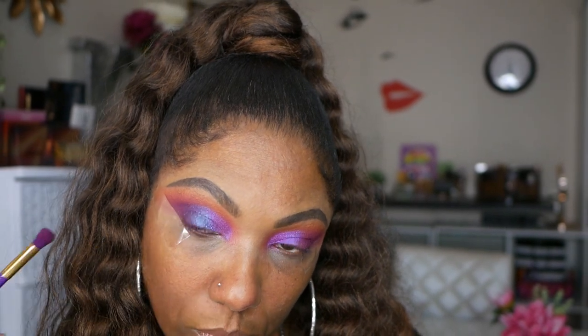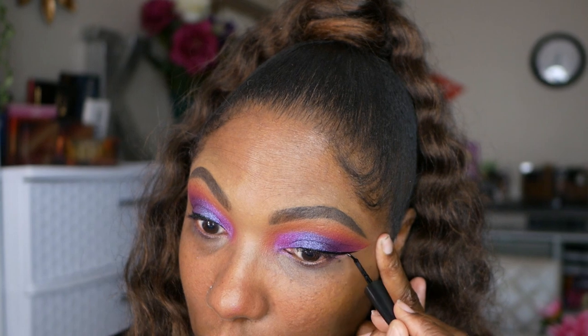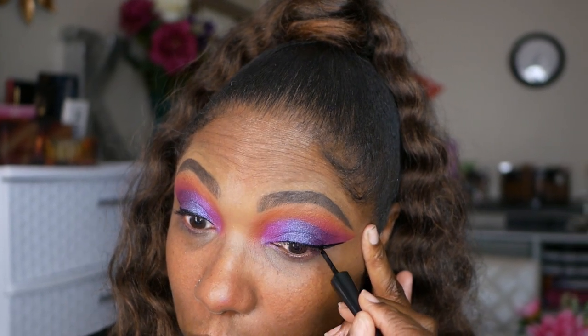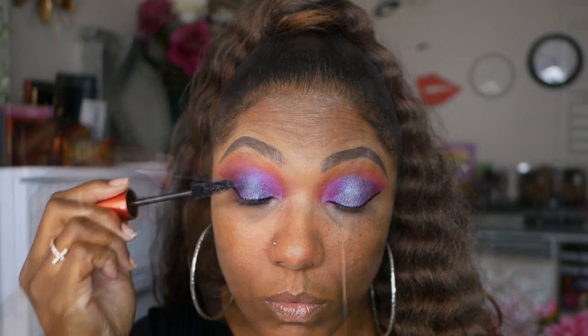Now I'm going back into that purple matte, just blending out the outer portion of my eye, making sure those colors are nicely blended together. I love how these colors come together and the look they create. I'm very pleased with the performance of these shades together. Now before I move on to my face, I'm going to add a black wing using my e.l.f. liquid eyeliner. I'm also going to use a little bit of my Ardell mascara before I complete my complexion.